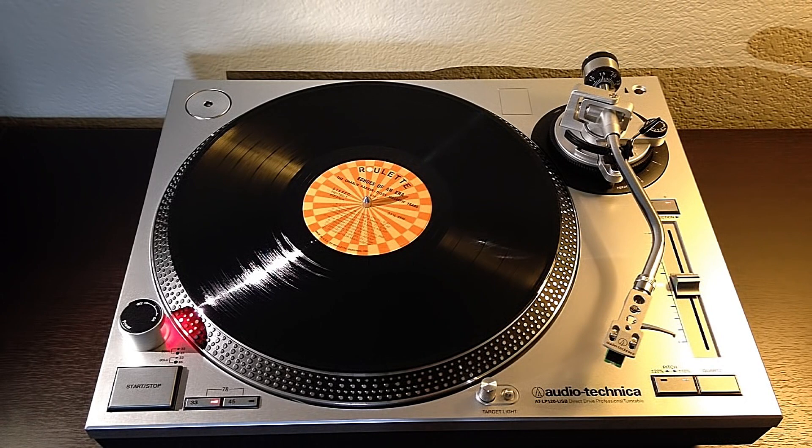In a nutshell, that's this turntable. If you guys have any other questions, please don't hesitate to comment below. I'd be happy to answer anything I can. I hope this has been helpful. Thanks.